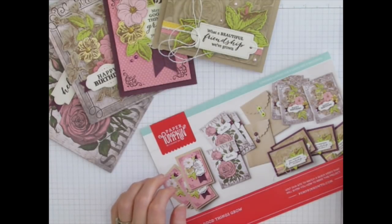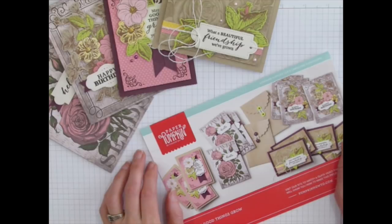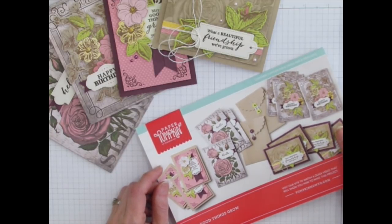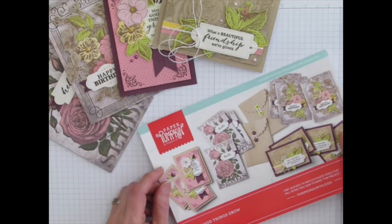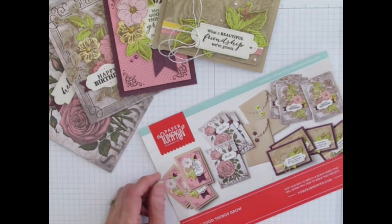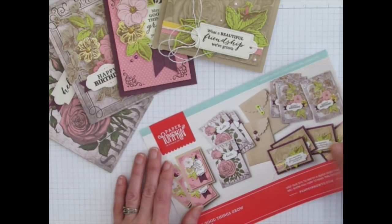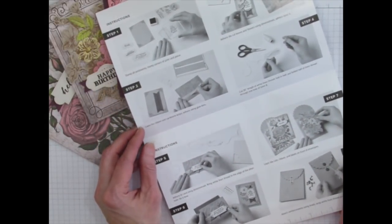I want to mention the immense joy I have at how popular Paper Pumpkin Kits are becoming. The last kit — this March kit — actually sold out a day and a half earlier than the deadline. You're supposed to sign up by the 10th of the month if you want that month's kit, but this kit sold out mid-day on March 9th. So if you're interested in getting Paper Pumpkin Kits in the future, sign up a few days earlier than that, just in case. I'm so excited that it's that popular — this being a fifth anniversary kit made it especially exciting.